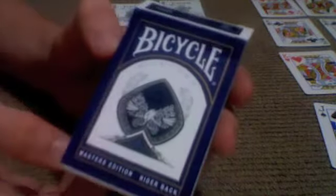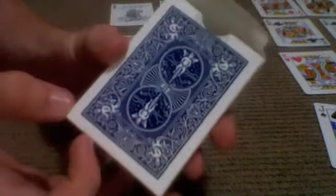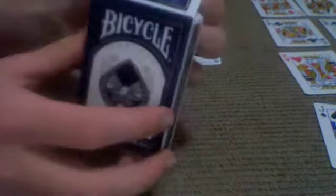It has the Eagle on the front, has the UV500 Airflow finish, just normal rider back, bicycle back, and the Seven of Spades reveal down the bottom. And then the illusionist thing on the top. So that's the case.